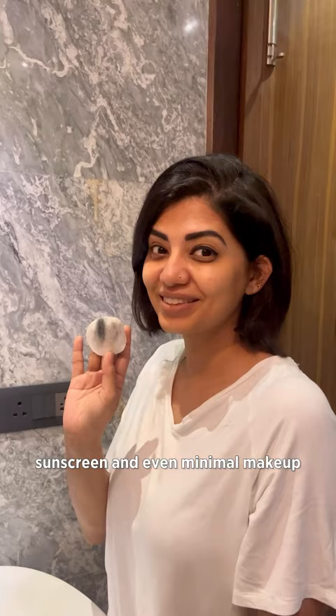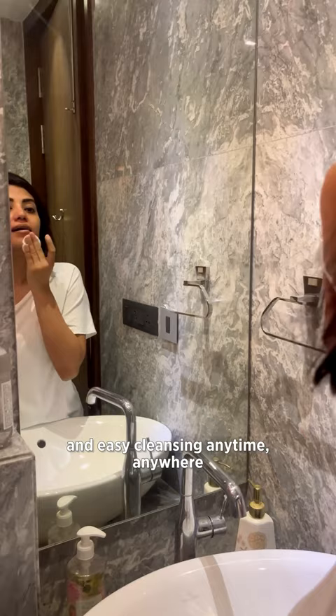See how effortlessly it removes dirt, pollution, sweat, sunscreen and even minimal makeup? This little bottle is a game changer for quick and easy cleansing anytime, anywhere.